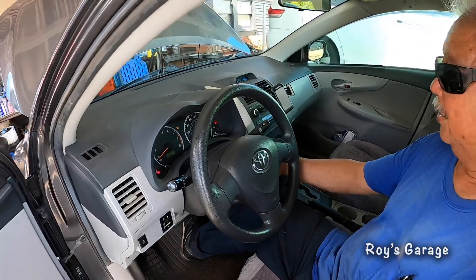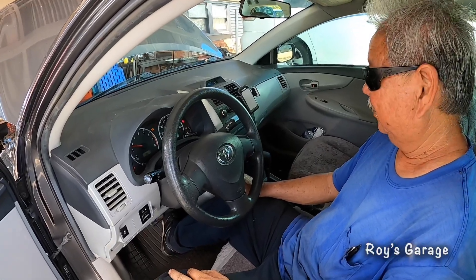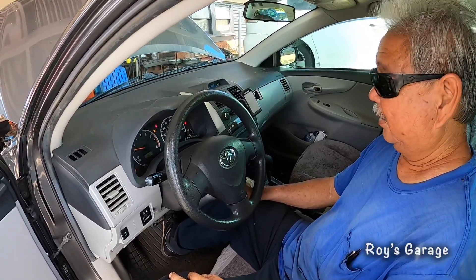So I lowered the car. Now I'm going to start it up. We're going to let it run for a little while. Yeah, that's good enough — you can shut it off.